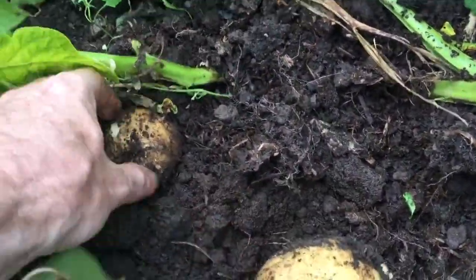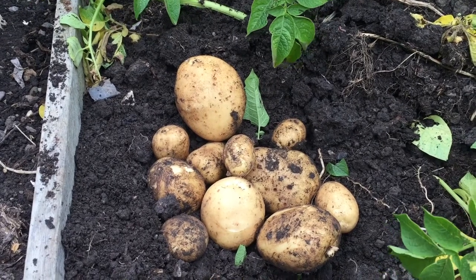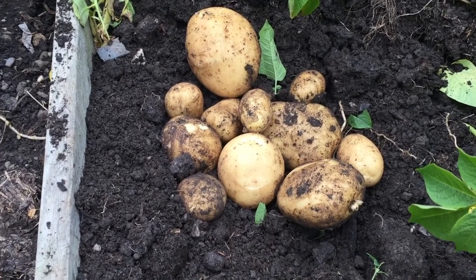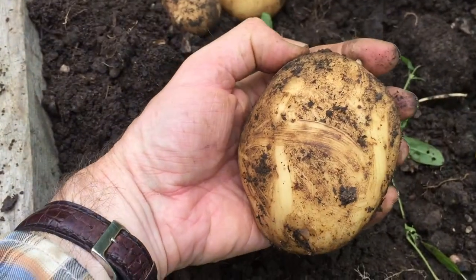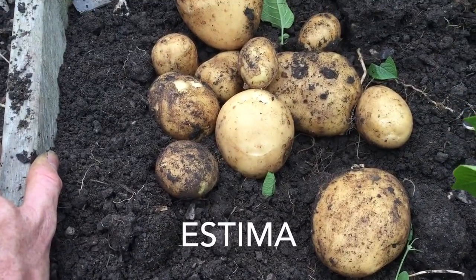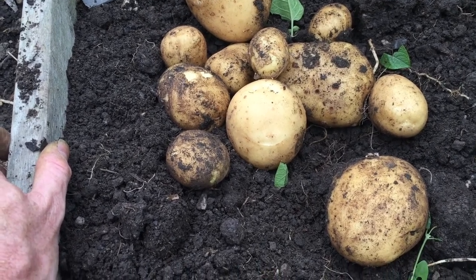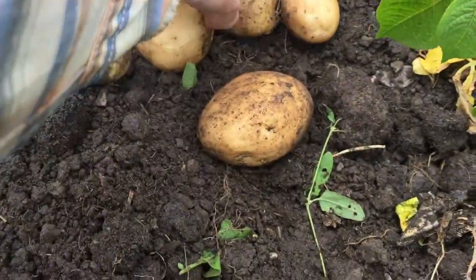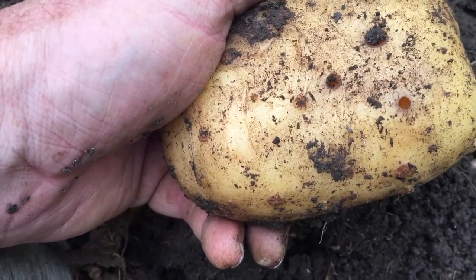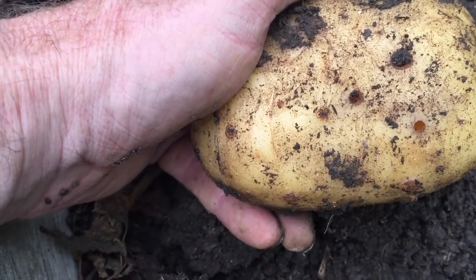A few decent sized spuds. Here's the crop from a couple of the potato plants — they're a decent size, and you can see the size of that one. I'll put the variety up on the screen. They're pretty clean, though there are a few little holes in some of them. That can be slug damage, or wire worm is another thing that damages potatoes — but you can just cut those bits out.